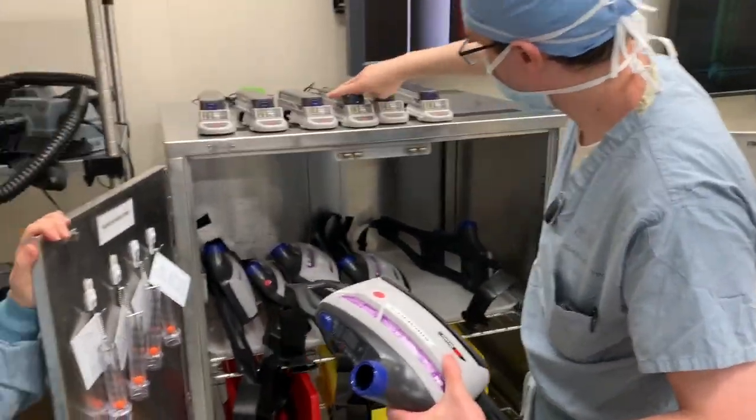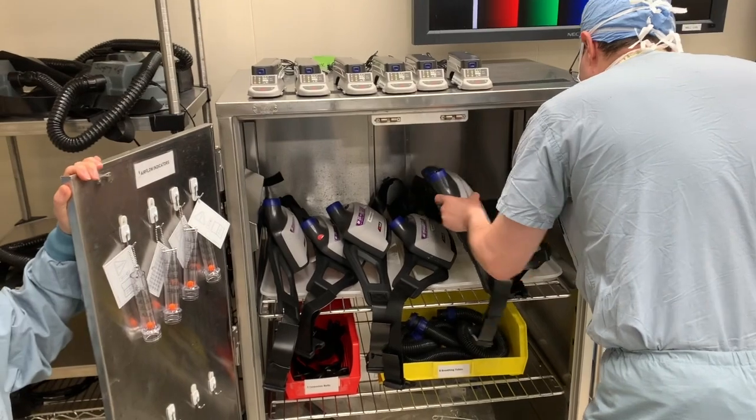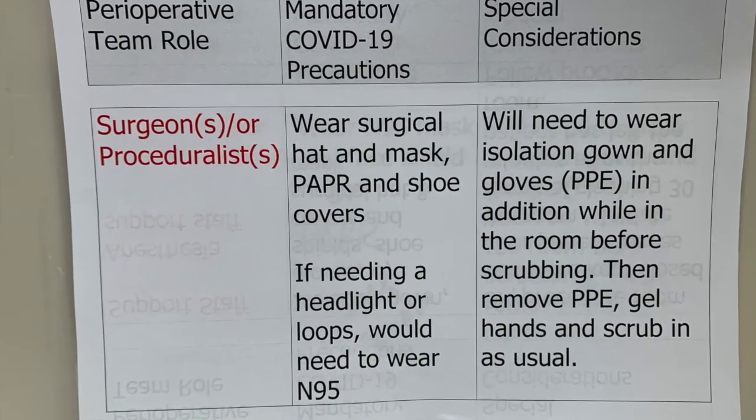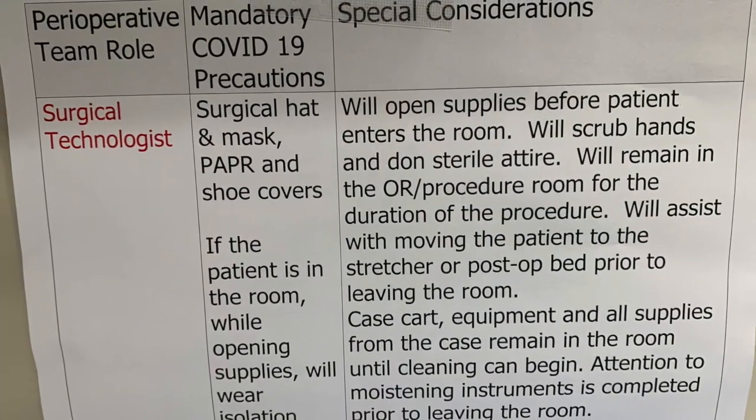And that's the complete process from start to finish in a quick version. There is the longer video. Here are some instructions that we have used to help as well.